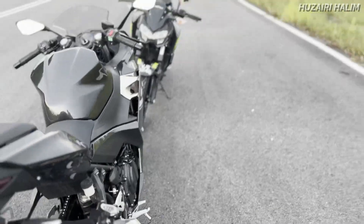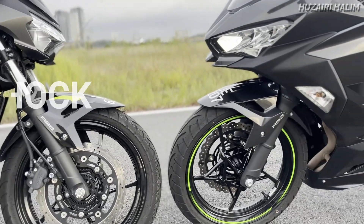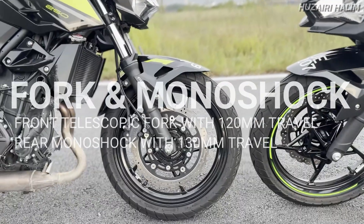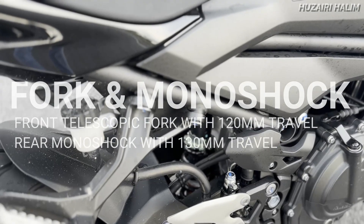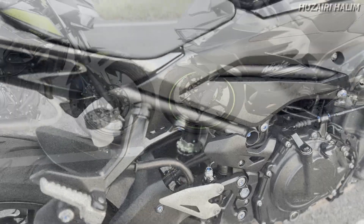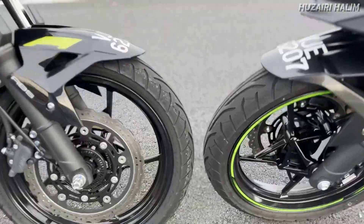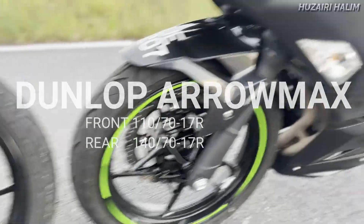Boleh tengok - dua-dua pun 286mm dua-pot caliper by Nissin, dan belakang 193mm dua-pot caliper by Nissin. Dua-dua dilengkapi dengan dual channel ABS. Kalau kita tengok fork pula, suspension punya sistem dua-dua menggunakan fork telescopic dengan travel distance 120mm, dan enjot dia 126mm. Belakang punya monoshock kedua-duanya menggunakan single monoshock dengan travel distance 170mm.